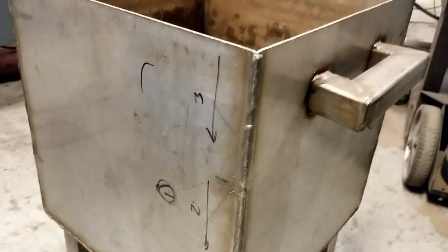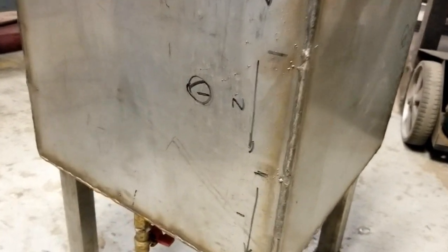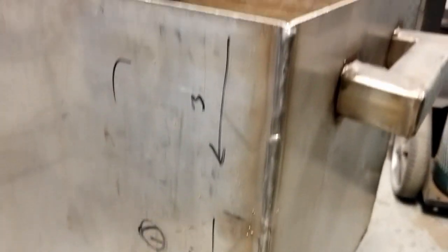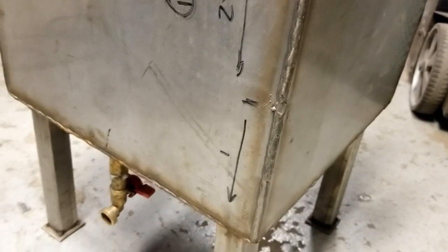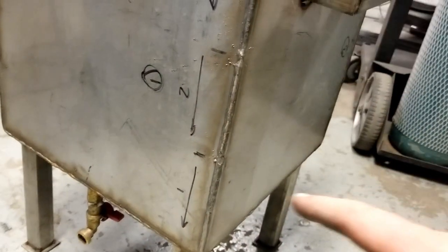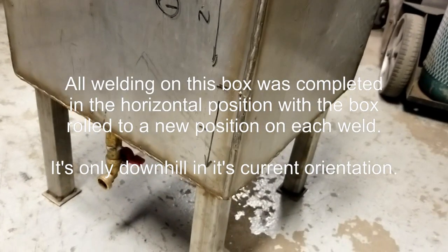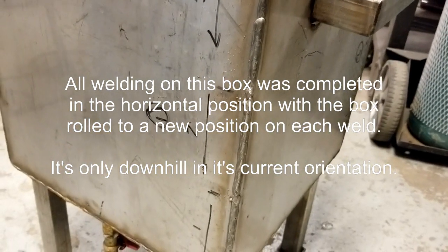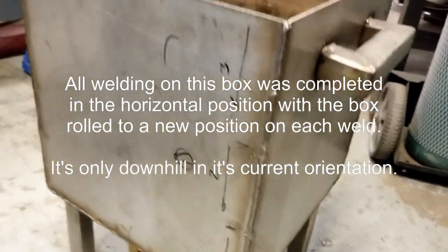Essentially we have a back step technique laid out here. This was the first corner, number one. The welds were laid out one, two, and three. So he actually welded with his overall weld going from the bottom to the top, but his individual welds went the opposite direction. The trick is to back up from the finish, weld towards it, and then go back and weld towards the weld that you did before. So he welded this side again using back step technique.